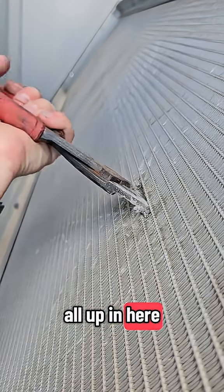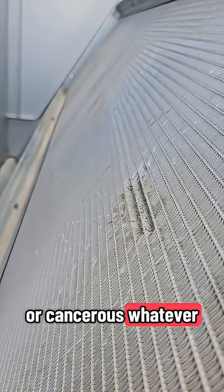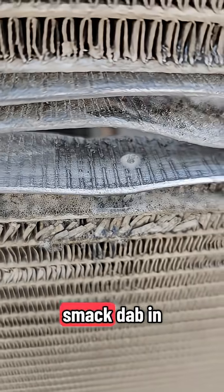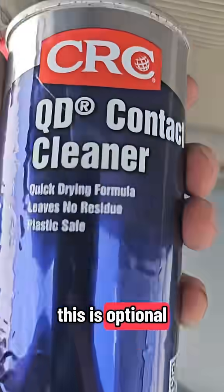Breathe this — I'm sure it's poisonous, cancerous, whatever. There's our leak right there, smack dab in the middle. I'm gonna spray some contact cleaner — this is optional, I like to do it as long as it leaves no residue.